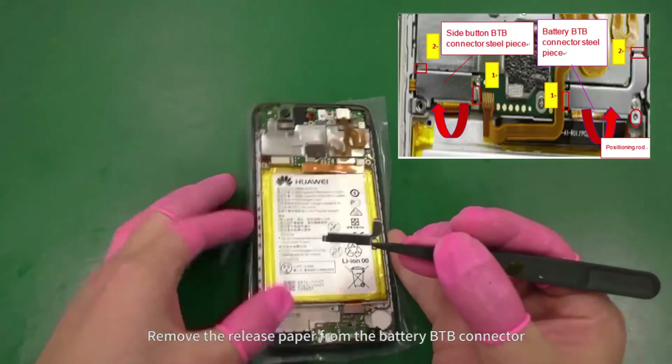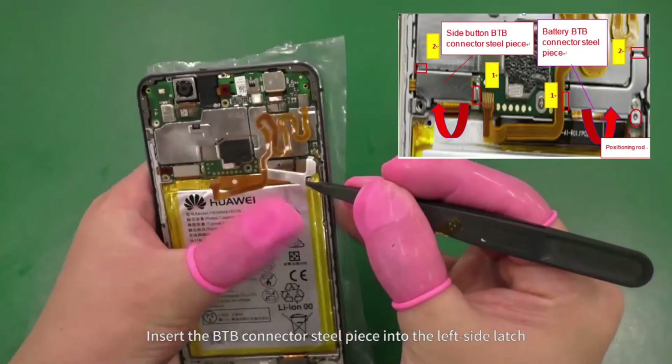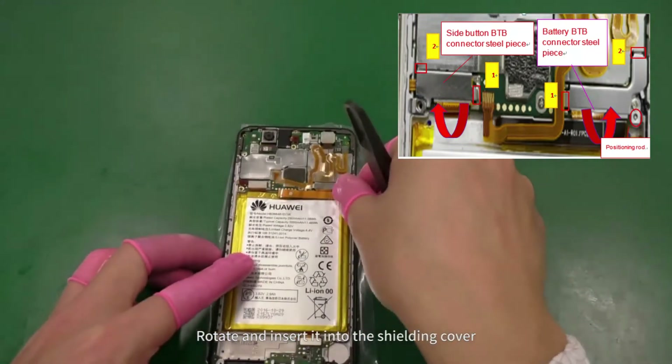Remove the release paper from the battery B2B connector. Insert the B2B connector steel piece into the left side latch. Rotate and insert it into the shielding cover.